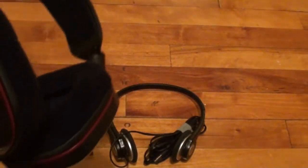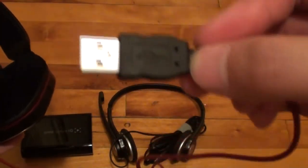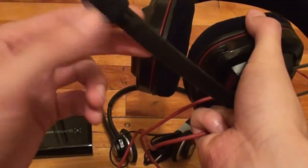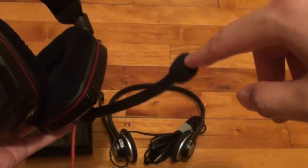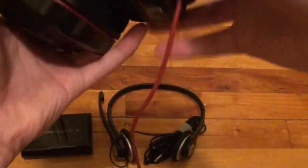The main difference from the old headset is that this is a USB headset rather than auxiliary in and out. It costs about $60 and the audio quality is very good — though I actually like the microphone on the old headset slightly better, but maybe I'm being nitpicky. The only video I've recorded with this so far is Pokemon FireRed episode 11, so if you're curious how it sounds, go check that out.